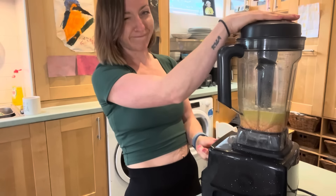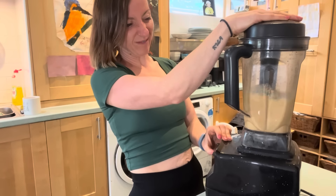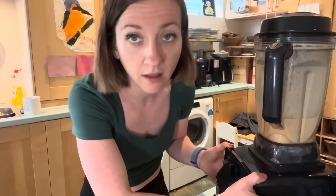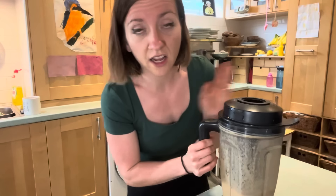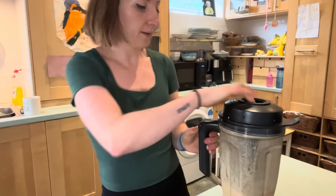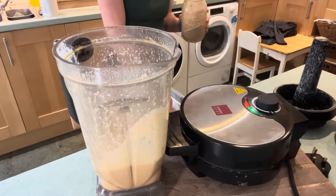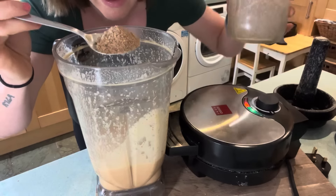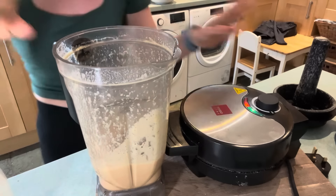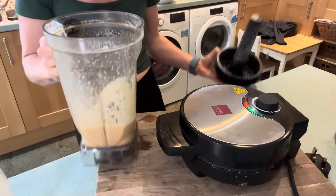We're just going to blend this up real quick until it's nice and smooth and hopefully we don't wake Romy up in the other room. The mixture is looking a little bit thin, so maybe add three quarters of a cup of water instead of a full cup. To make up for it, I'm going to go in with some ground flax seeds and give that a little mix to hopefully thicken it up a little bit.